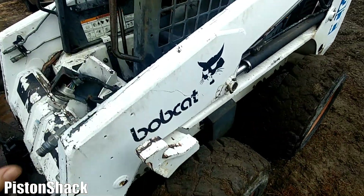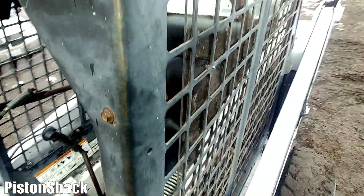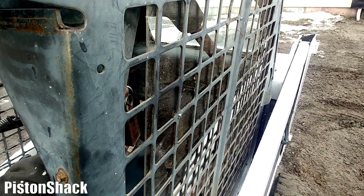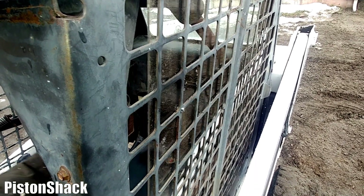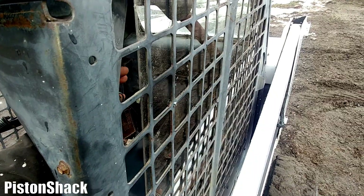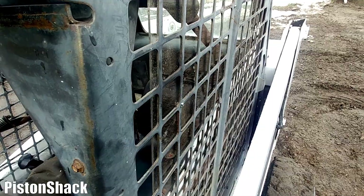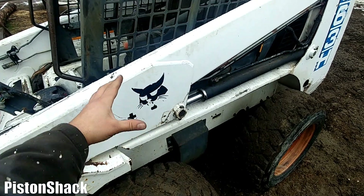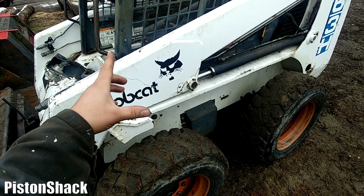Usually this Bobcat starts right up, but sometimes when it doesn't start it just cranks. Sometimes you will crank and crank and it won't ever fire up. It's a beautiful machine but sometimes it doesn't start. Let me show you exactly what I found — you'll be surprised, it's probably not what you think.